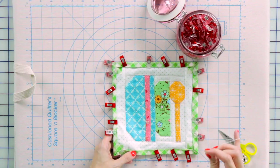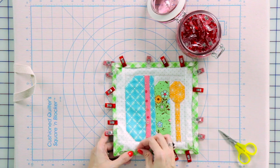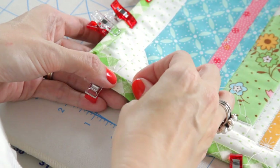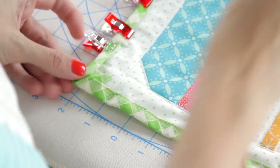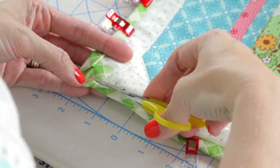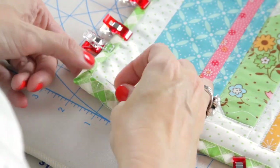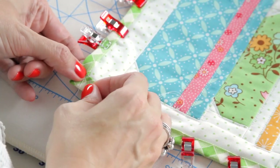I'm going to hand stitch the front closed, and you're just going to do a normal whip stitch like you would on any binding. When you get to the corner, you're going to see the 45-degree fold poking out — we're going to cut that off, right underneath. Then stitch all the way to the point and then come down and keep continuing stitching.